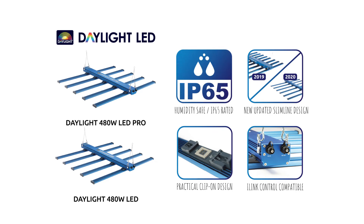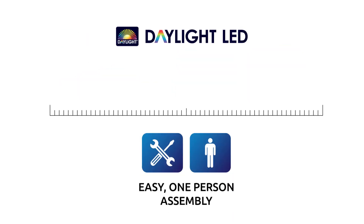MaxiBright is committed to making improvements to the Daylight LED range, adding new and upgraded hardware as the industry advances. The Daylight LED series are also designed for easy, one-person assembly.